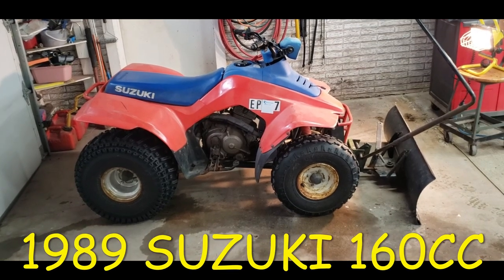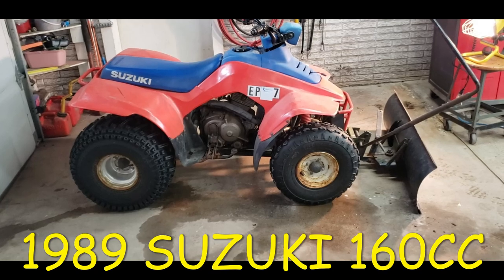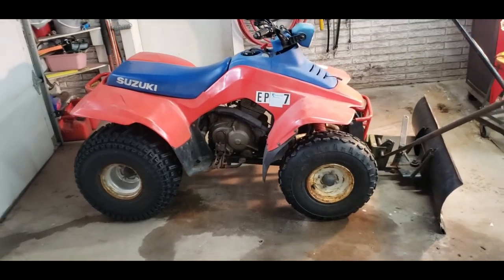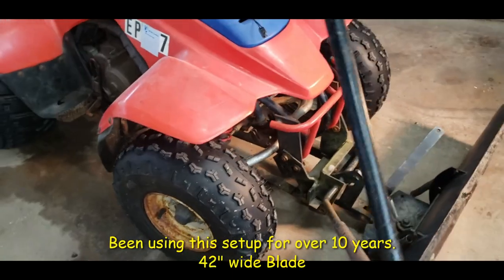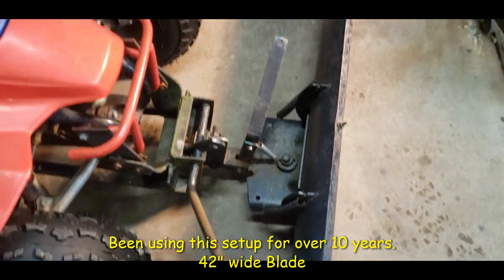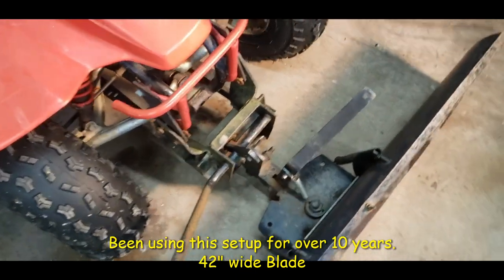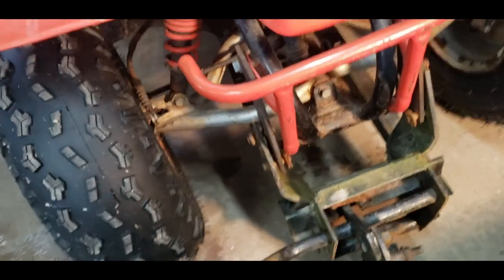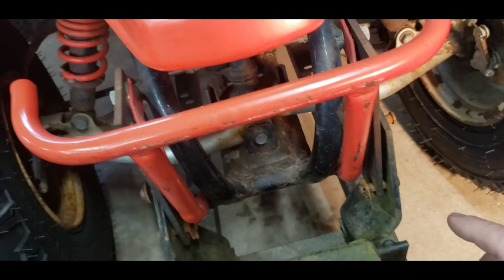Here's a video where I put a plow on the front of my ATV. It's just a two-wheel drive with a locked axle, but it still does pretty good for plowing. This video is going to be more about how I did this than actually doing it. I got this plow used, already built, from a garage sale, and I had to find a way to mount it on the ATV.